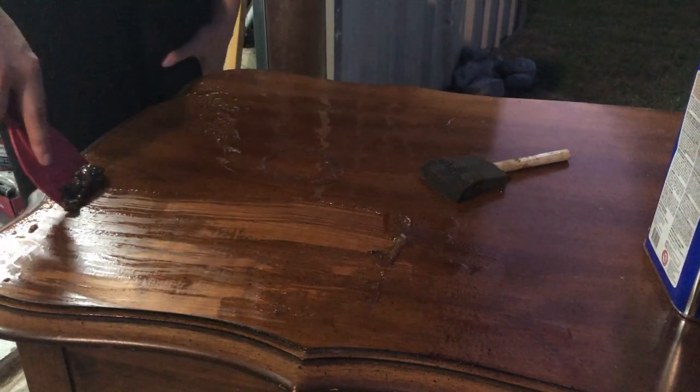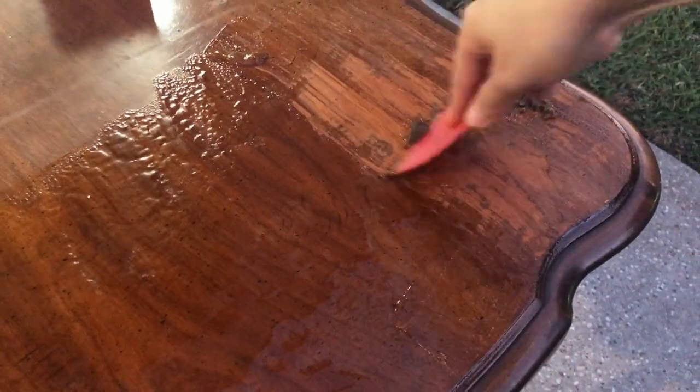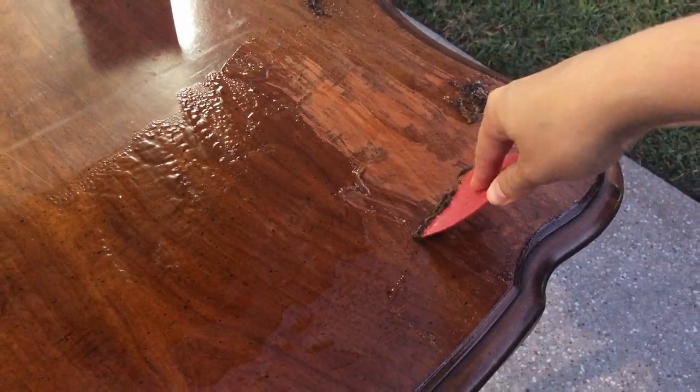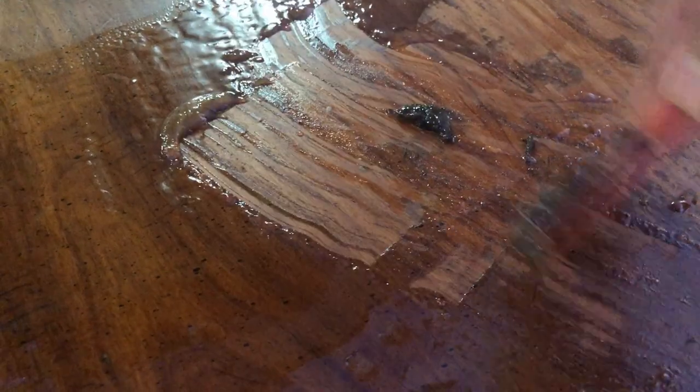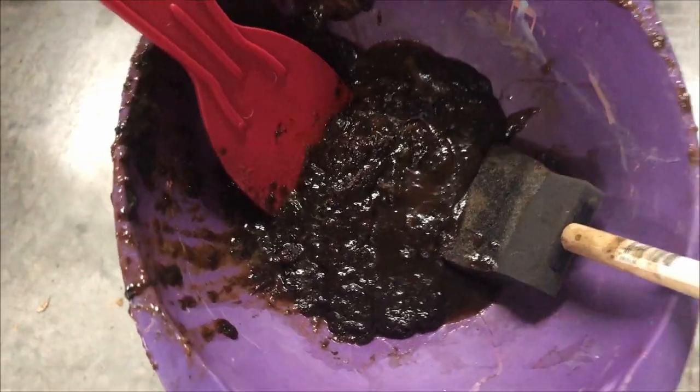We're going to go ahead and strip the top off of this desk. I worked in small sections because even though it was night it was still over 80 degrees, so I didn't want the stripper to dry up too quickly before I could get to scraping it off. I didn't get everything on the first go, but look at all this goop — eww.